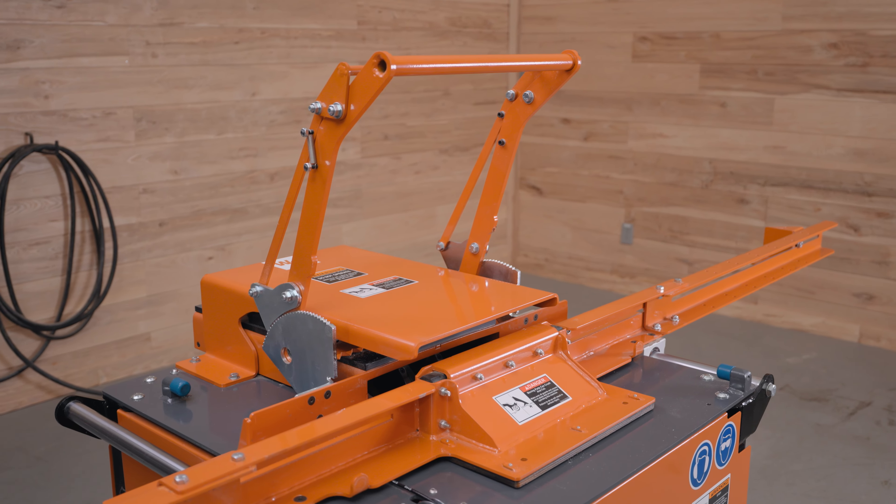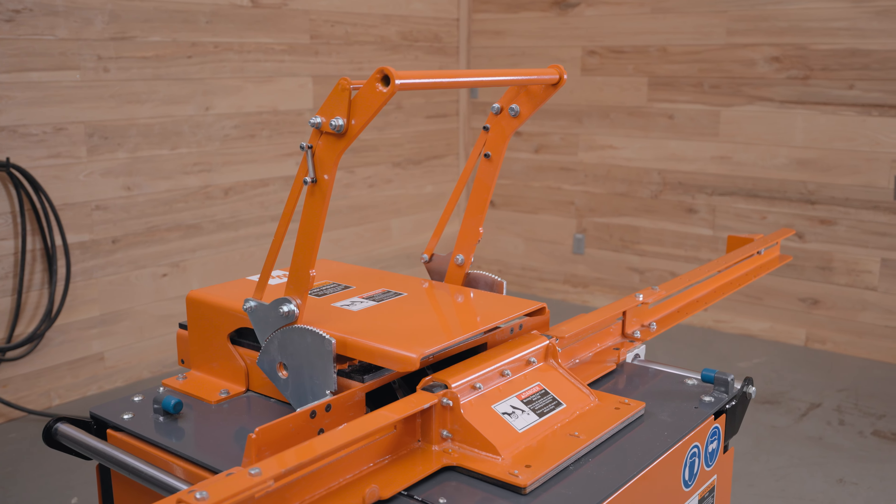Thank you for watching the demo of the PN100 pallet notcher. For more information or to order, visit woodmeiser.com or contact your local Woodmeiser representative.